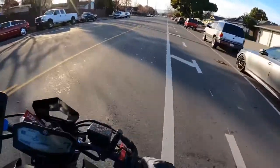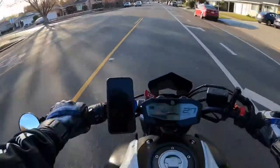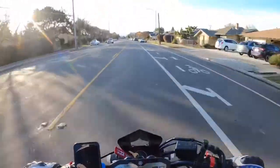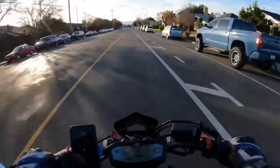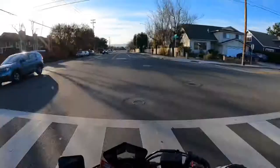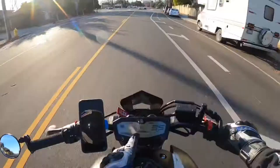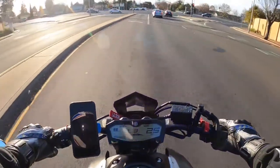Going to take off here with my visor up right now, we'll see what the wind noise is like — I do not have any kind of wind sock on the mic at all. For me it's a lot quieter with the visor down. Without any kind of wind sock on the microphone itself, this is going to be quite a bit quieter. Perfect day for a ride, probably sitting about 60 degrees outside.